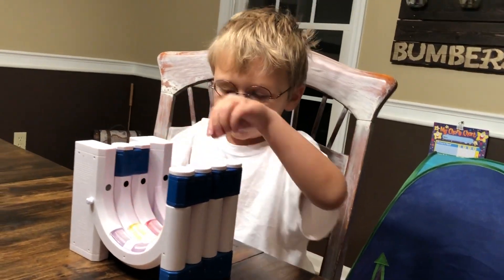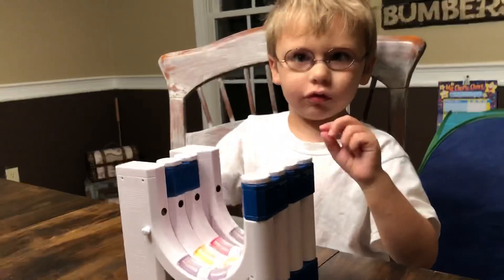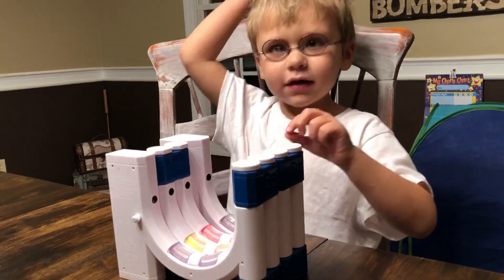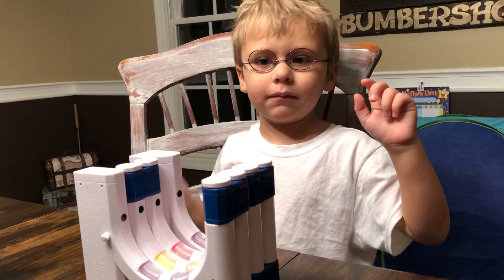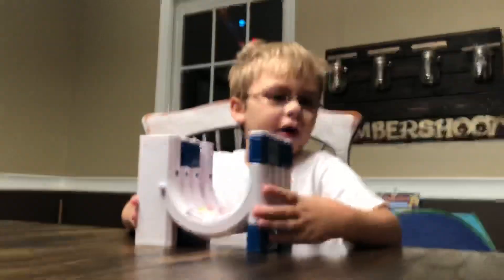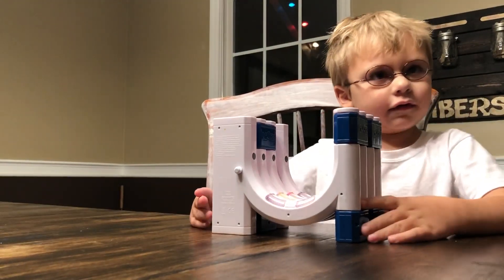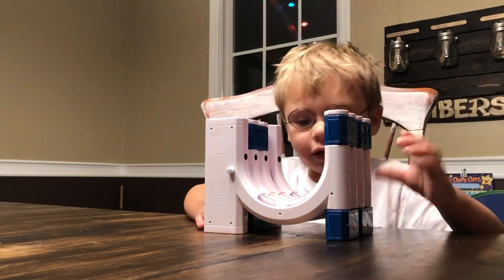Now we're going to play freestyle DJ. I like Rhythm Duel because it's a two-player game, so me and mom are going to play it — it's our duo. Can you put the phone down and we'll play it together? You stand up and I'll sit down. Let's play together.